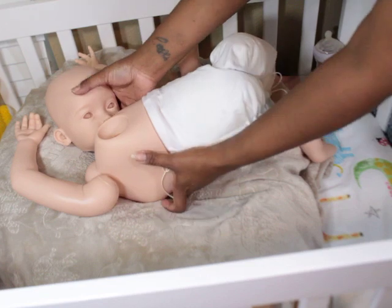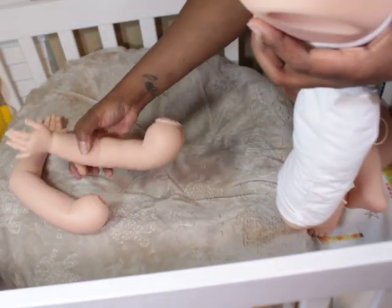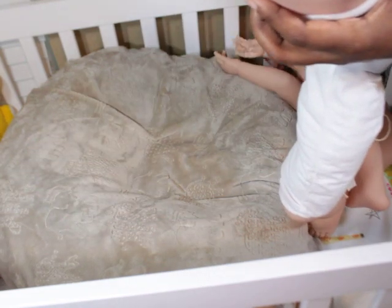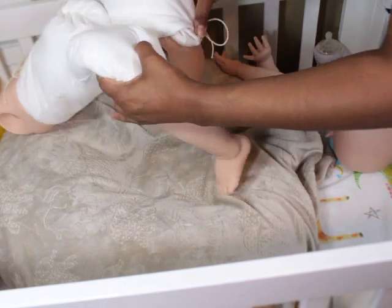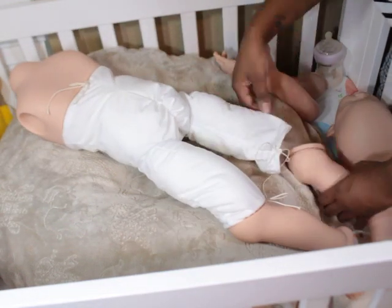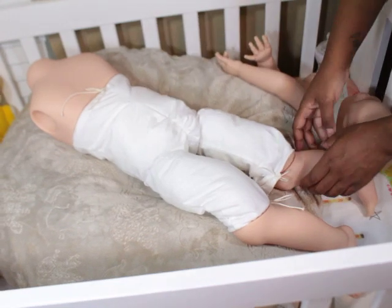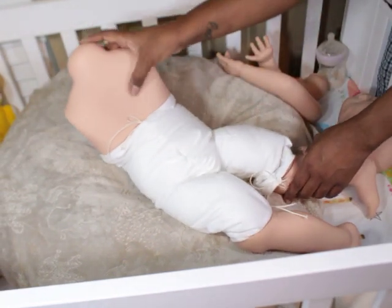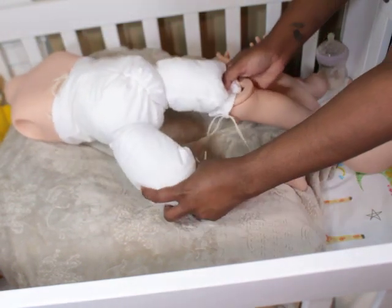This is how the back of her looks. She has the pleated part and that dip in the back like you normally would on a baby, which is really nice detail.